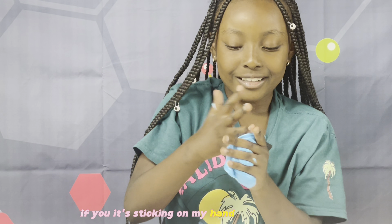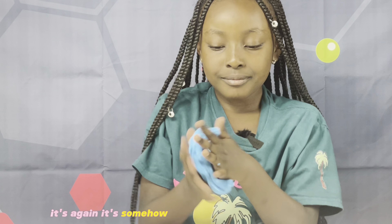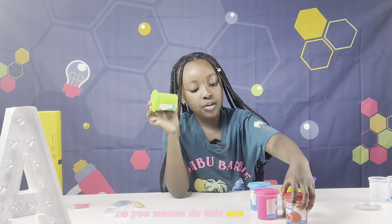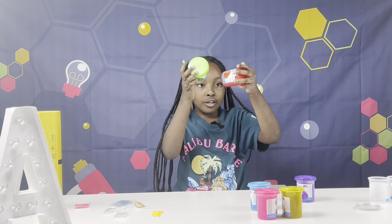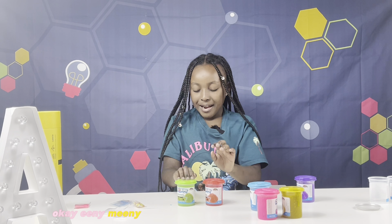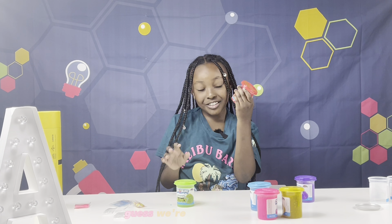Blue bubblegum! Oh shoot, it's sticking to my hand so badly. Oh my gosh, I like how that farted. Anyways, so we wanna do this one or that one? Let's see — eeny meeny miny moe, catch a tiger by the tail. Okay, I guess we're doing red.